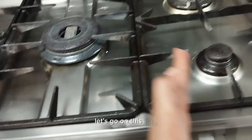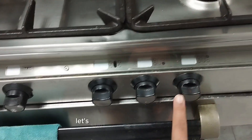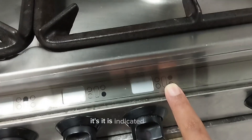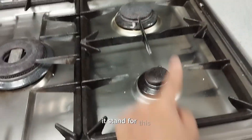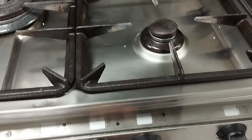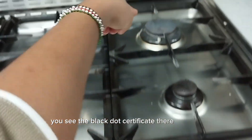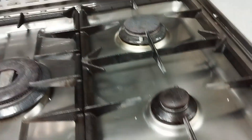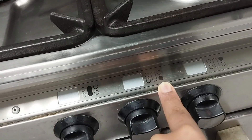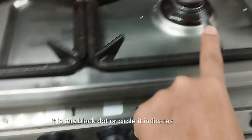Let's go on this side. So this knob, as it is indicated guys, it stands for this burner here. As you can see, you see the black dots — it indicates this first burner. The second knob is this one here. This black dot, or circle, indicates this burner.